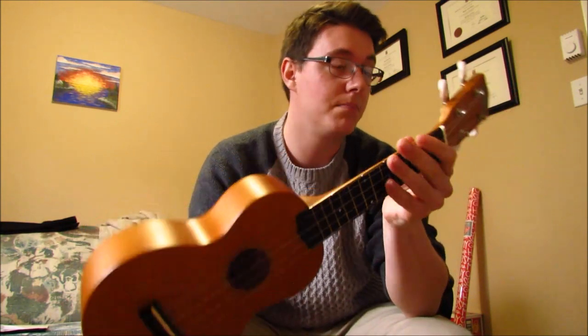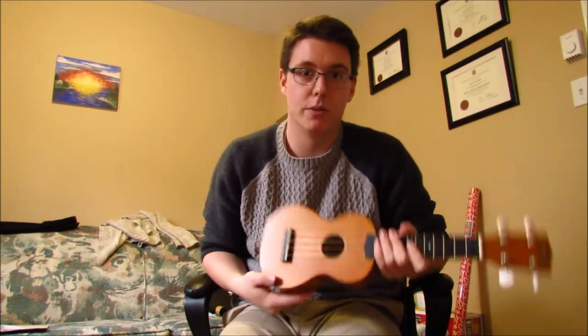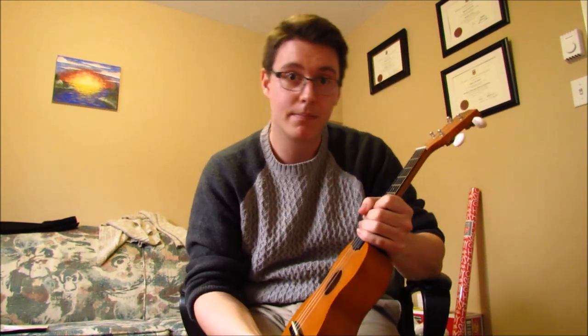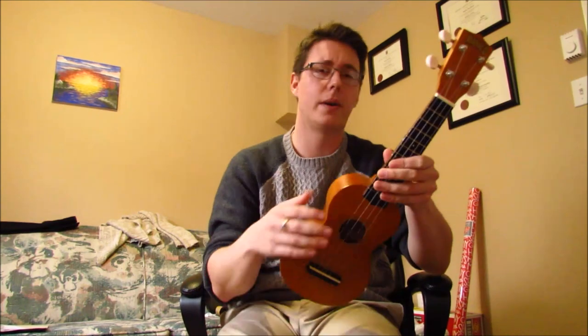If you bought yourself one of these super cheap ukuleles and it's causing you a little bit of pain and hassle, you might want to give it a shot. What's the worst that could happen? Except losing your ukulele, or a finger or something. Be careful — don't play with knives, they're not toys. All right, that's it. Hope this was a little bit helpful. I'm going to go now because I don't like talking to myself. Bye.